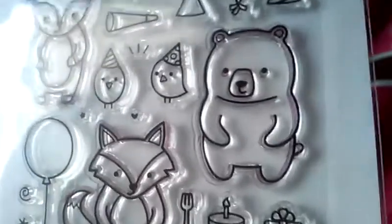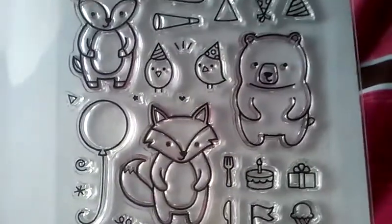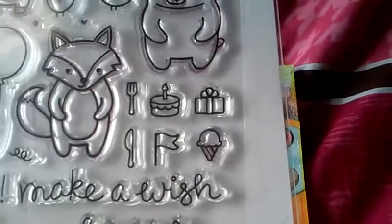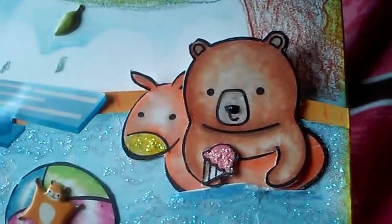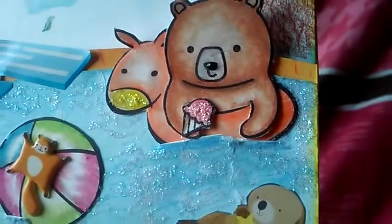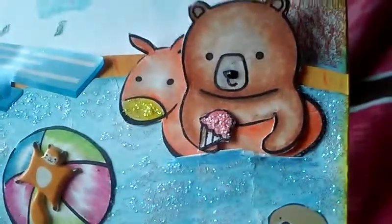I used this stamp set and I love it — I just think it's so versatile. You can have those critters doing lots of different things. I saw this bear and for some reason I imagined him on a little floaty just floating in the pool, so that's pretty much what inspired this card. I used all three of these critters on here and also this little ice cream cone. This is one of the new sets — it's the Party Animal set. I put a little bear in there and it worked out great. I just colored his upper half, cut a slit on his arms, and placed him in the little floaty and he fit perfectly.